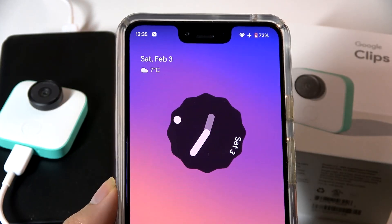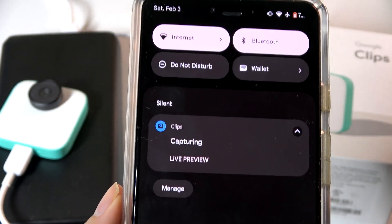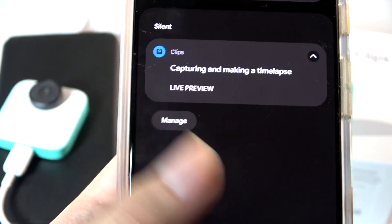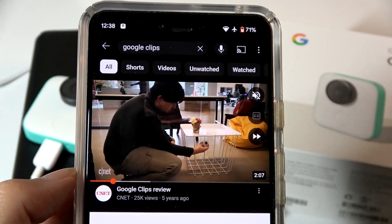I'll also mention that during the entire process, if you swipe down from the top of your phone you'll see a notification telling you that the Google Clips is currently capturing and making a time lapse or a snapshot, which you can then jump into the live preview if desired.